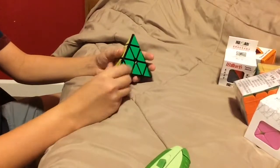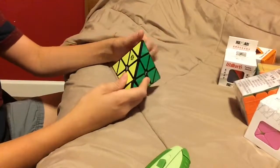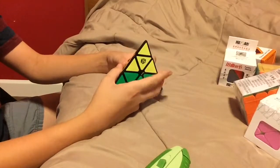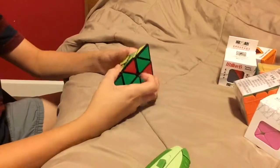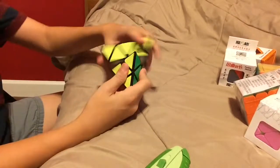It's definitely going to be a main and I have a lot of puzzles to cover so I might be doing a second part where I show the other four puzzles. Yeah, I'm going to do a second part. But overall, this is a really good Pyraminx.